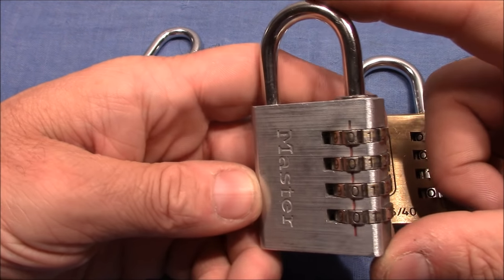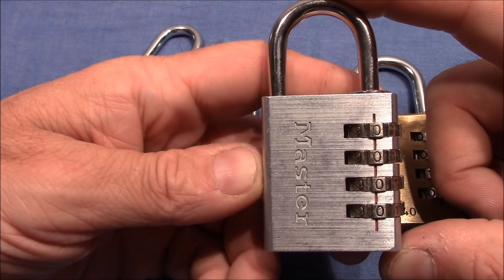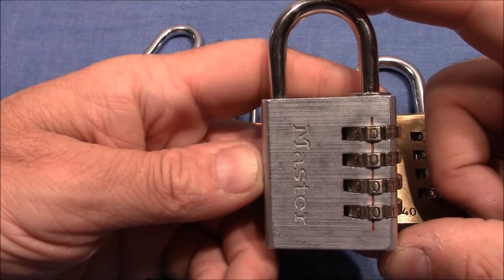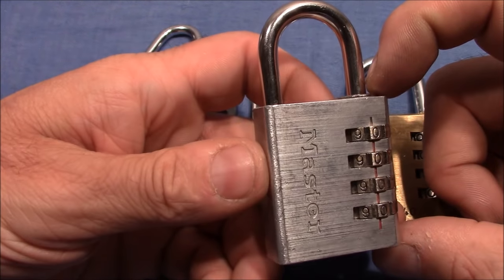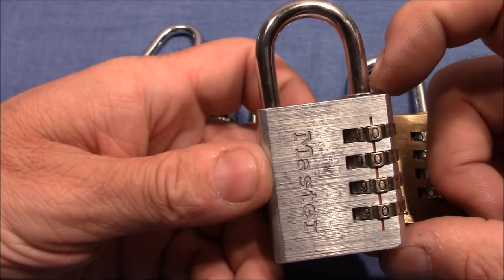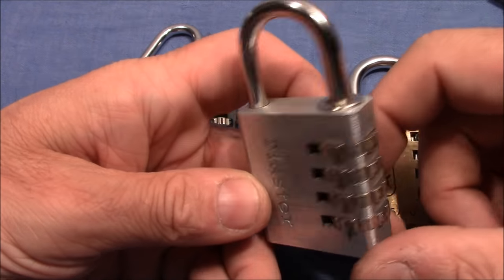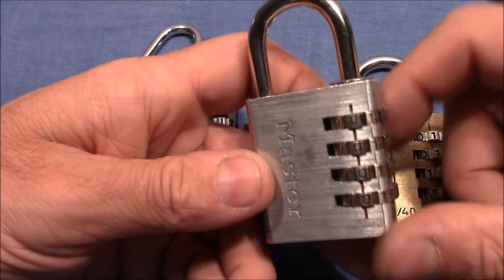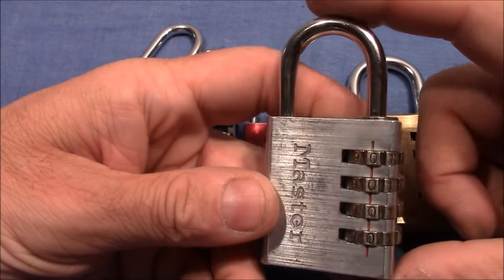Hello and welcome. In this video I want to show you this four-wheel combination padlock from Master. It was sent to me by no-trick pony lockpicking and he decoded it in one of his videos. He mentioned that it gives strange feedback and this made me very curious. I asked him whether we could trade it for something and he was so kind to send it to me. So Ulrich, thank you very much for this lock.